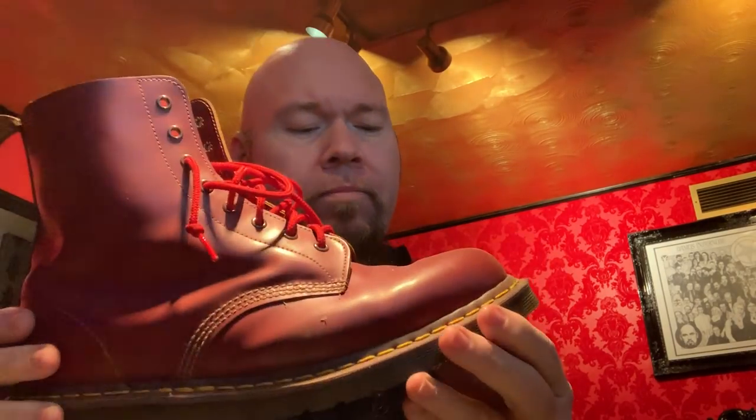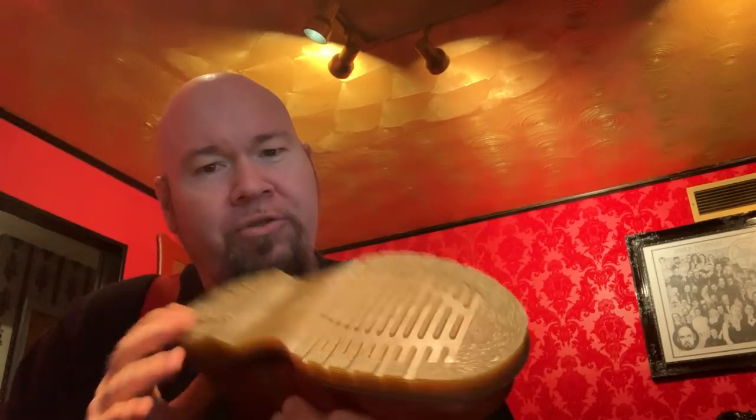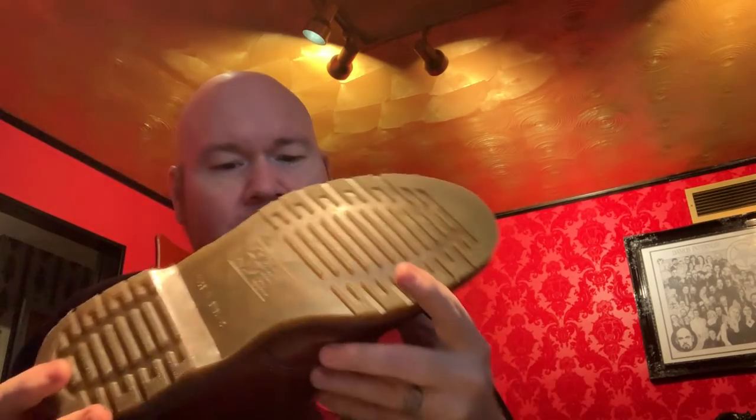This right here is a real traditional Doc Martin boot. This is called the Oxblood. This is not necessarily their traditional tread pattern, but it does have their polyurethane sole. It says oil, fat, acid, petrol, alkali resistant — the air cushion sole.